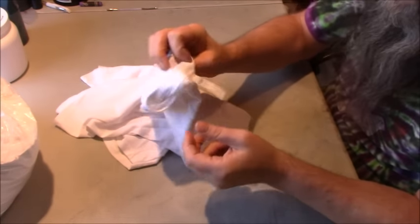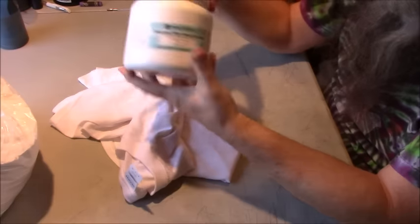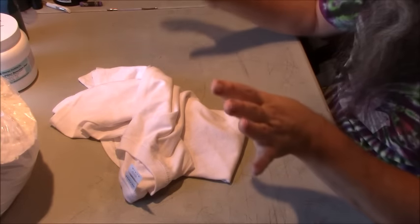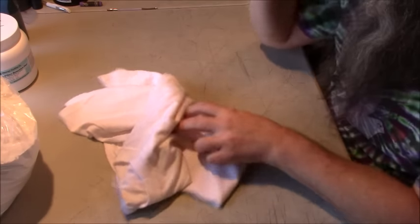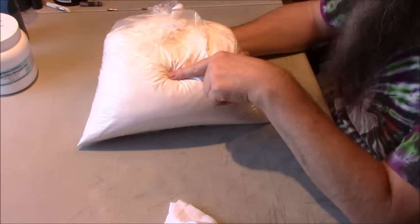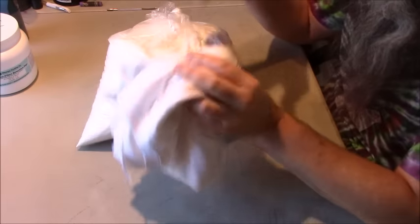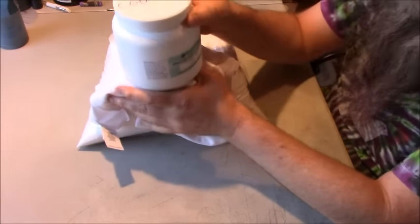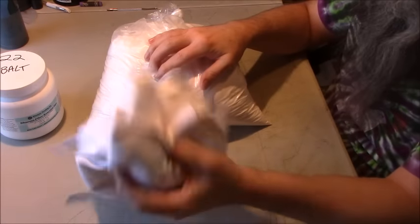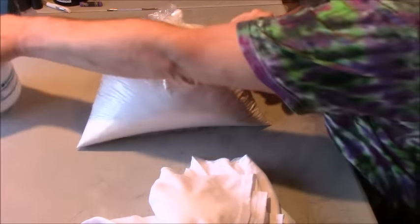I'm starting with a 100% cotton t-shirt, and that's going to give you the best results when using fiber reactive Procion dyes, which is what I'm using here. I haven't used any of the kits, but I know some of those kits do have fiber reactive dyes. One of the things you need with fiber reactive dyes is soda ash. The reason for using soda ash is it raises the pH level of the t-shirt, and then that causes the dye to bond with it. So you need these three things: the cotton, the soda ash to raise the pH, and the dye to color it.